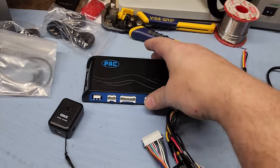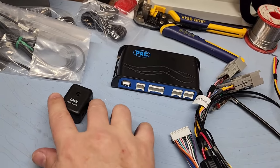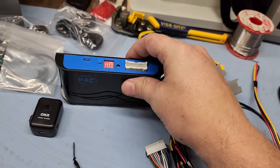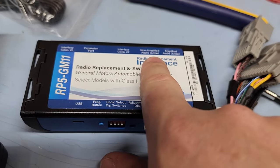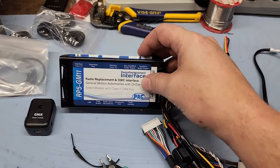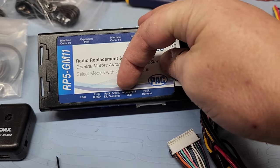Here is my PACK module - this is a digital interface module for the vehicle. There are a lot of special things your radio does now that it didn't used to do. One of them is it helps control your chimes, which are your warning indicators inside the vehicle. There is a legend on the back, and you should be aware of the difference between non-amplified and amplified - amplified is for the Bose amplified speaker systems, the premium sound system, and non-amplified is for the non-premium.